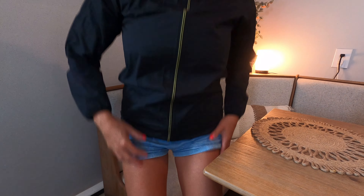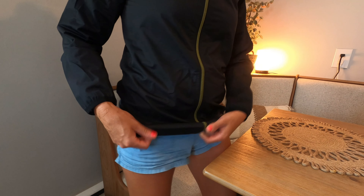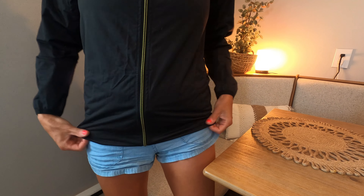Now, I normally wear a size small. I went ahead and got a size medium, which I love the fit. If you can see, it has a little bit of stretch down here at the bottom, but you want it really nice and snug and fitted.